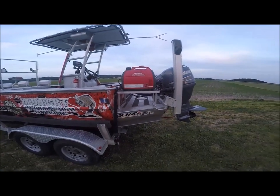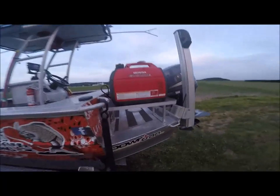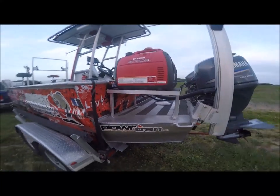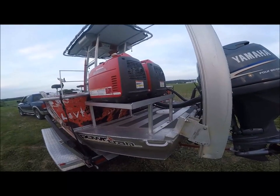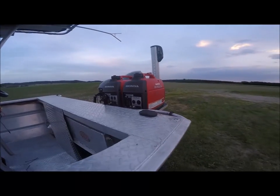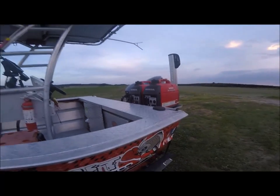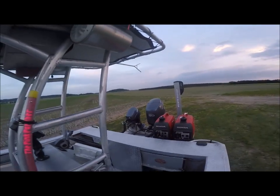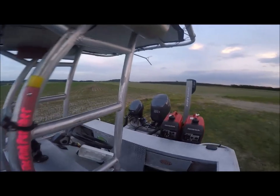Everything's run by Powertran. There's a little stand I built that houses my two Honda generators — they're companion generators and they run the whole system for me. Let's go inside for a second. This is an 1872 boat, if you're wondering.